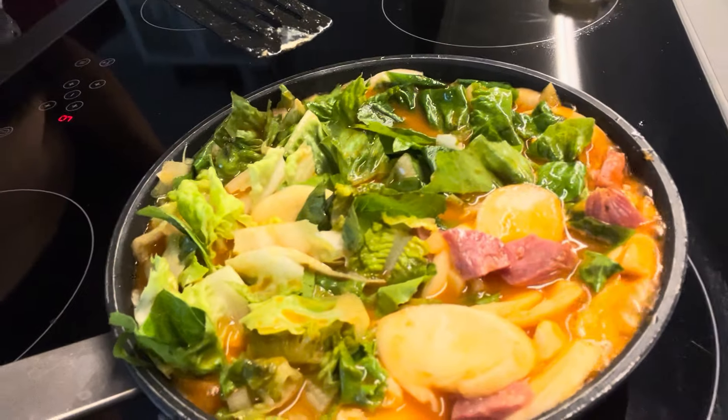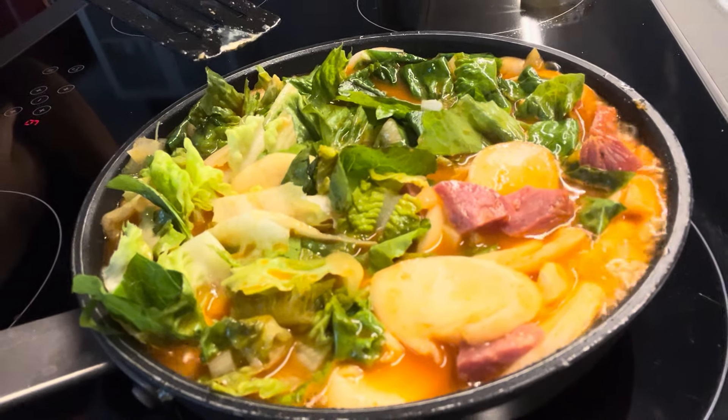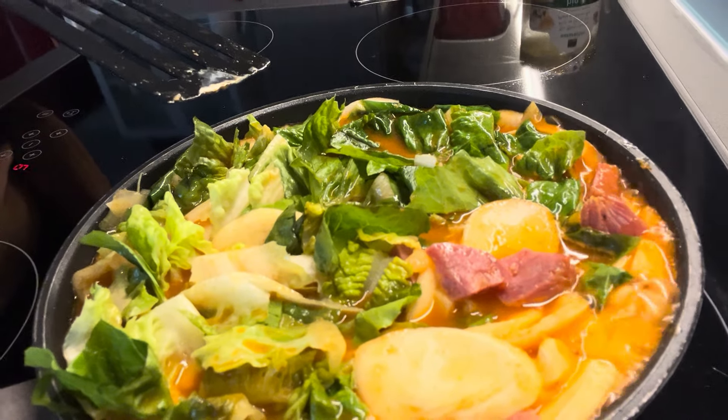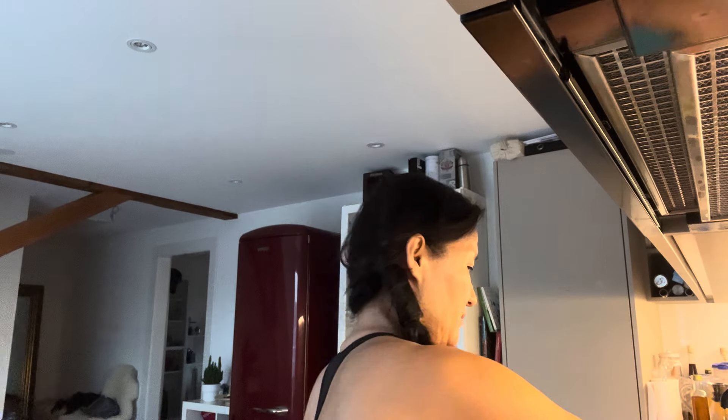Now the salad is also soft, so I'm going to add sesame oil and then a spoon of honey. Sesame oil has an effect — it makes everything gentler, not so spicy, and the smell of sesame is so nice. I put just a little bit, like a teaspoon. It already smells good.